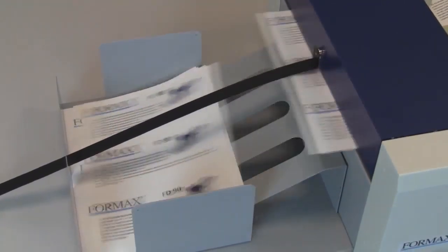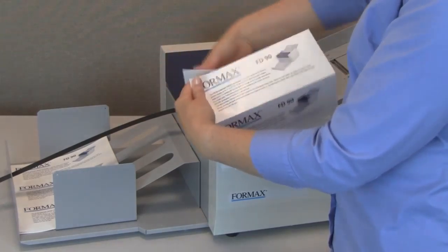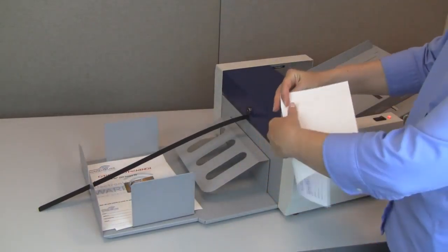Perforating allows for easy separation of multiple documents, tear-offs, postcards, or tickets printed on a single sheet, while creasing a printed piece allows for easy folding and reduces unsightly cracking at the fold lines.